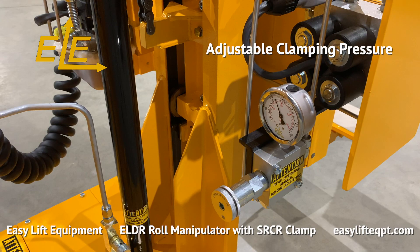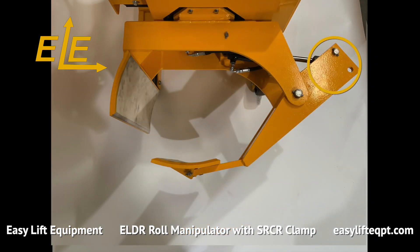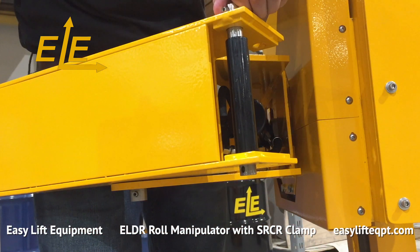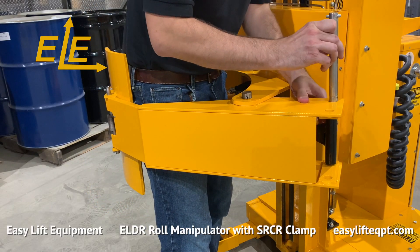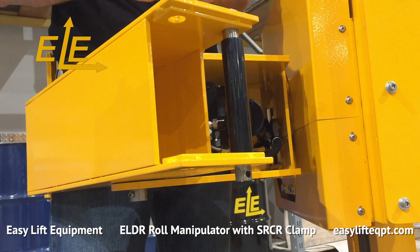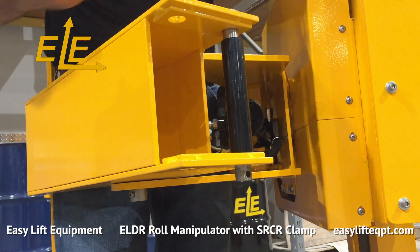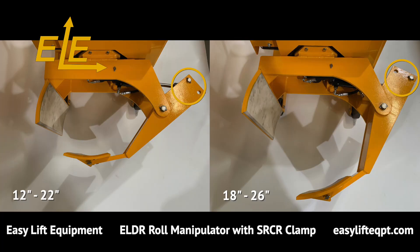For more sensitive roll materials, the clamping force can be regulated with the adjustable clamping pressure option. The upper clamping arm is equipped with two pin positions to allow the handling of 12 to 26 inch diameter rolls. The adjustment involves removing and replacing a pin with relative ease and sliding the upper arm slightly to the desired setting, allowing for handling rolls from approximately 12 to 22 inches in diameter on the inner pin setting, or 18 to 26 inches in diameter on the outer pin setting.